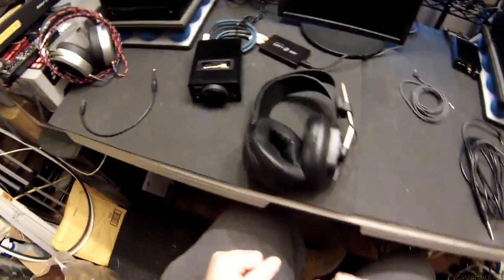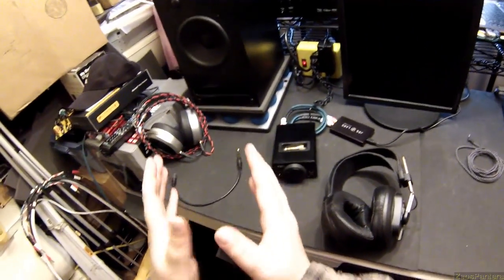The problem with playing the headphone game is escalation. Because you go from something that's cheap to something that's a little better, something that's a little better, to something that's a little better. And so this is where I am now.